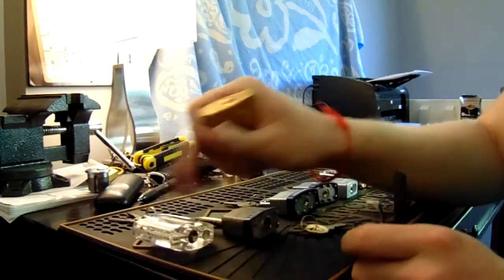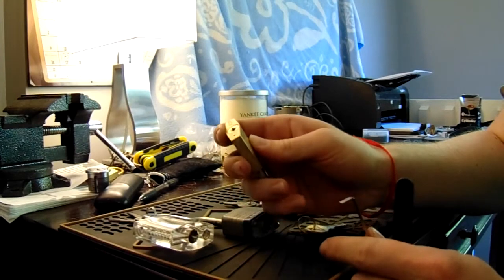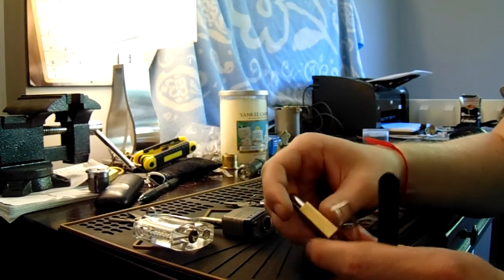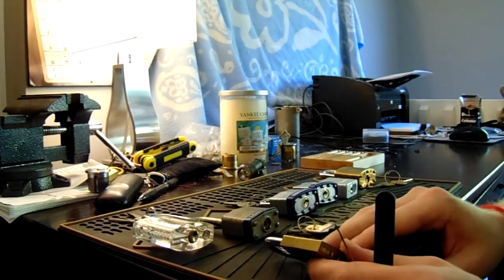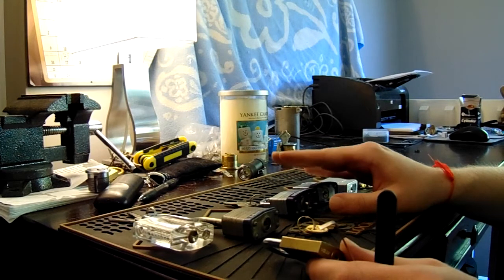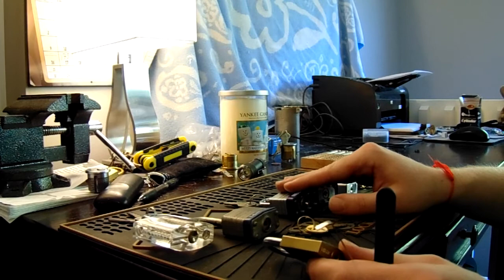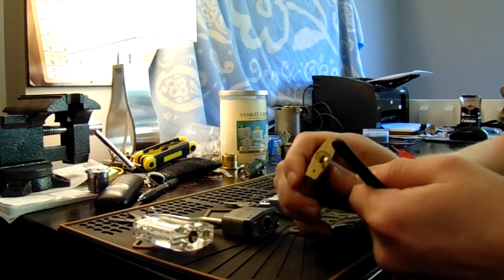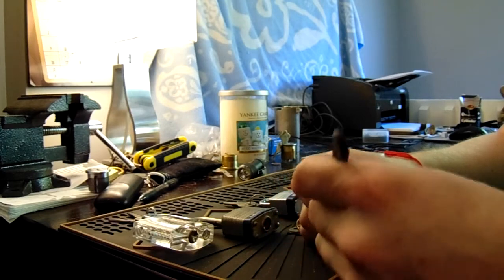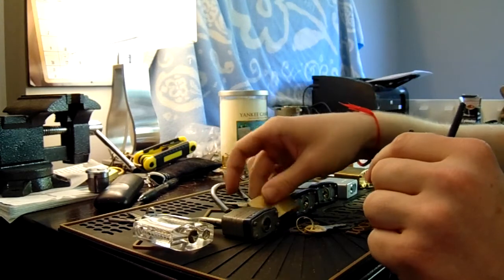Same thing with the Master 140. I don't really think that this is a great lock for someone to learn on. It's built pretty poorly and it's a little bit more difficult to SPP. When you compare it for a similar price point to this Brinks, it's night and day. This Brinks has great feedback — you can feel what you're doing. It has a spool in it and it really is a great lock to learn on. This lock pretty much opens as soon as you put the tension wrench in and the pick.